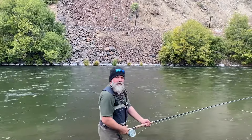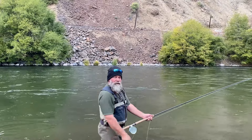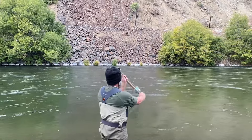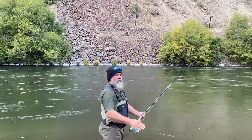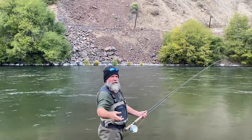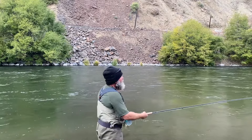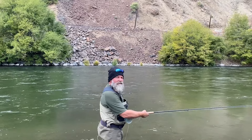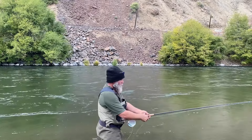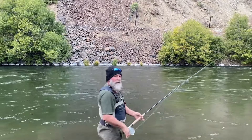When I'm doing a single Spey or a single Spey with a sink tip, if you get too big of a rush and blow your anchor — watch your leader. I've got a sink tip and a three-foot leader and not too heavy a fly. If I cast too fast with too quick a tempo, what happens is you get a blown anchor — you can see how sweeping too fast blows the anchor.